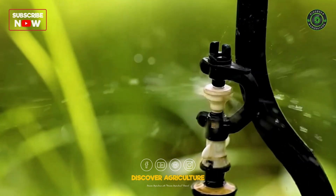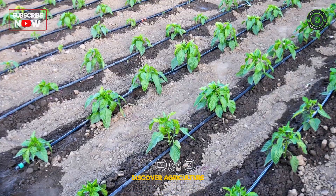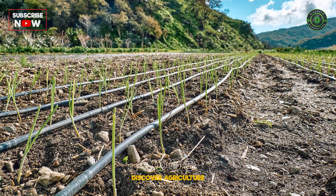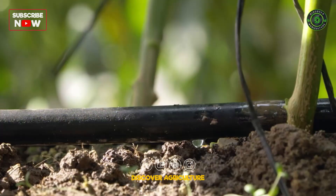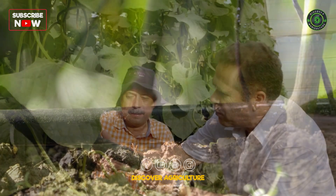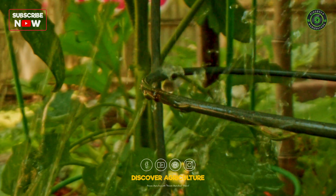Welcome back to Discover Agriculture. Today, we're exploring drip irrigation systems, a modern marvel transforming agriculture and gardening. Whether you're a farmer or home gardener, drip irrigation saves water, time, and money while increasing yields. Let's dive in step by step.